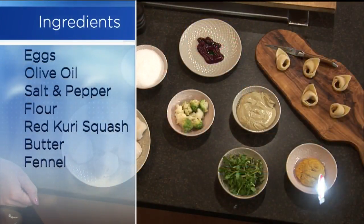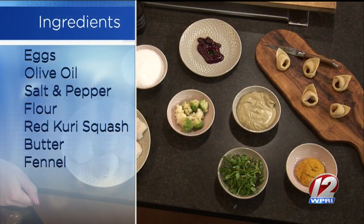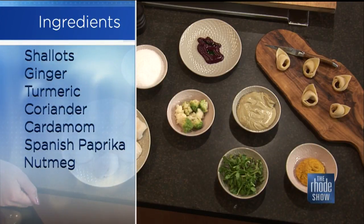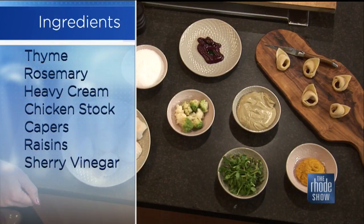Take us through the ingredients of what we need to make this dish. One of the first things we start with is our hand-rolled pasta. This is a program we've expanded recently, especially coming into winter - there's nothing better than fresh pasta. And we're making a tortellini with this.